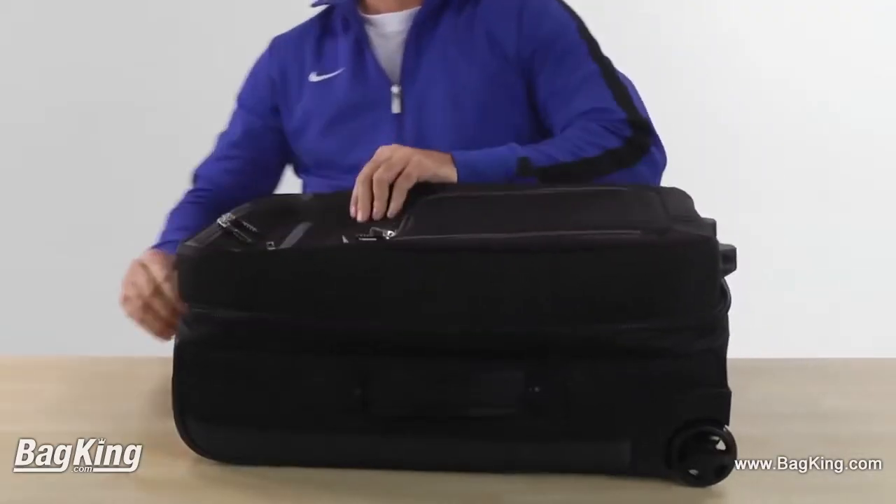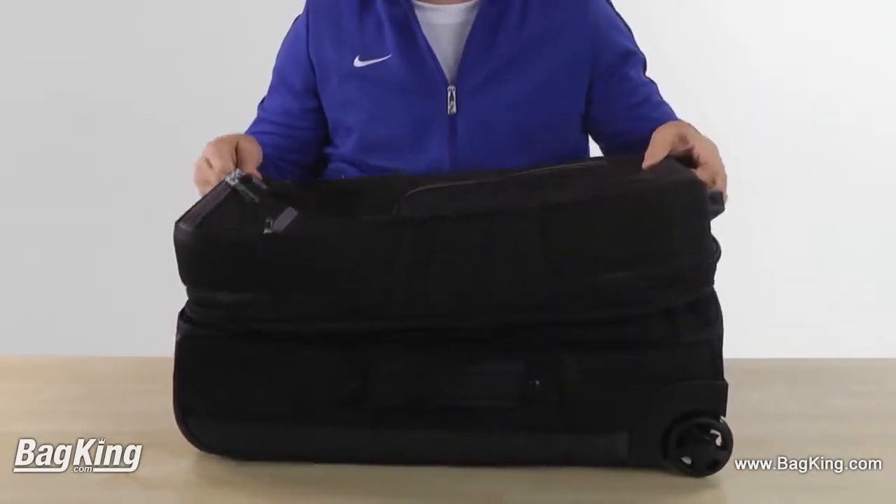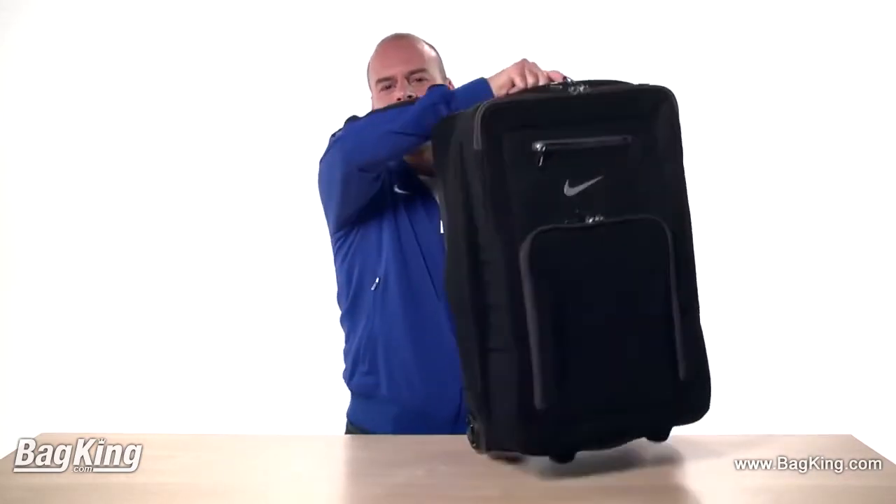What makes this roller bag so indispensable, however, is the almost hidden zipper that allows you to expand the entire bag if you need more room. It truly makes this bag a high-performance, versatile option for quick overnight trips or longer excursions.